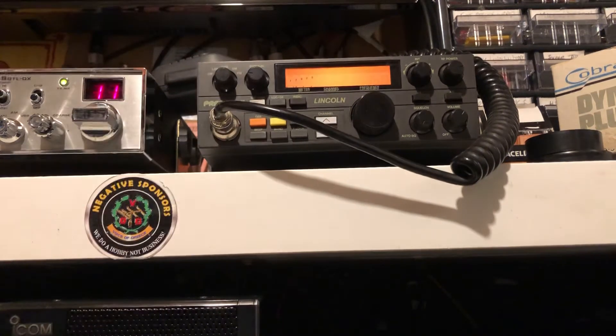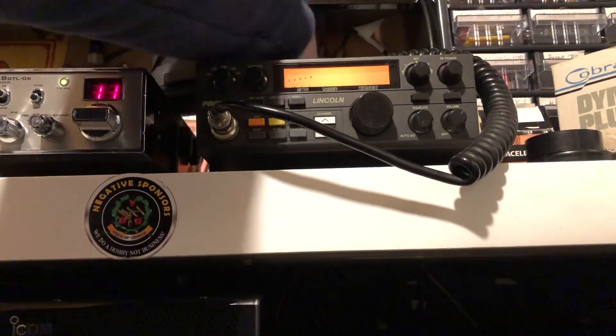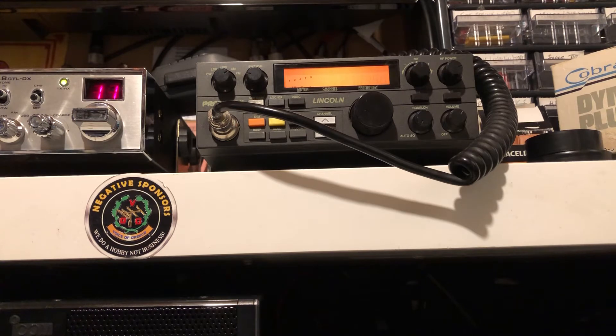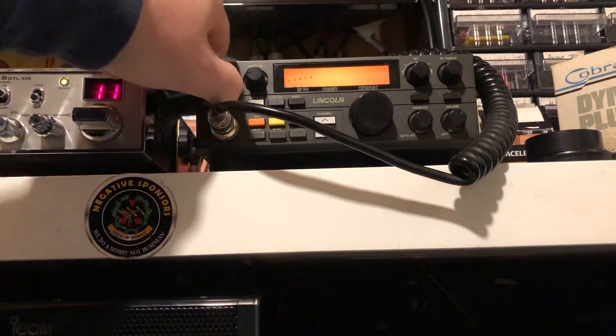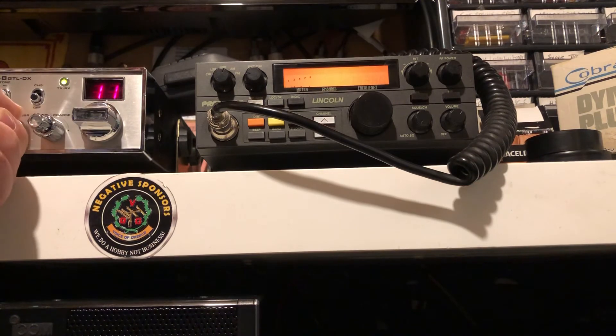We'll do it on SSB again. So the Mark 1 on FM mode — this is FM mode. And then we'll do it on FM mode, and then we'll do the upper sideband.